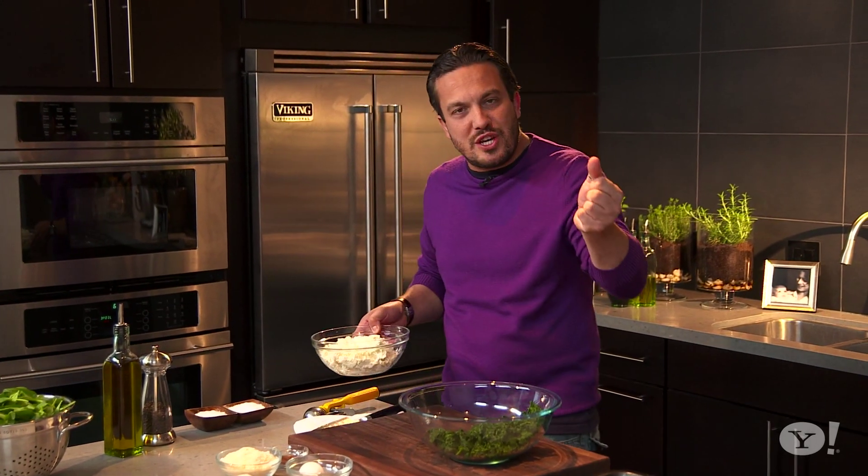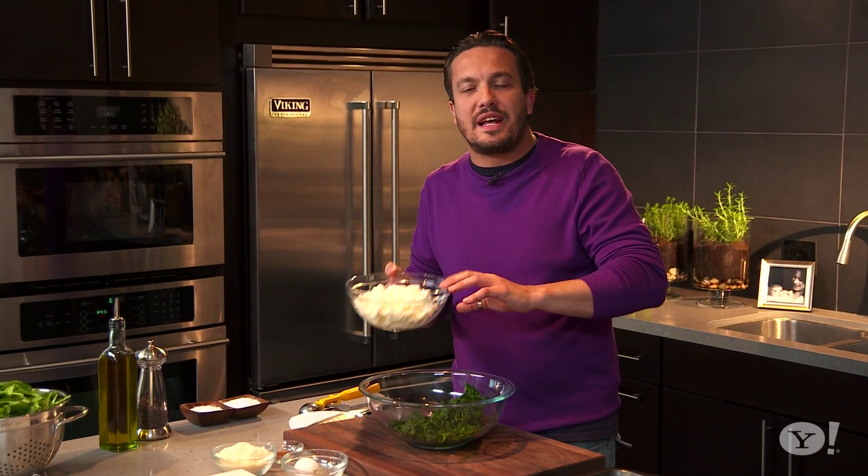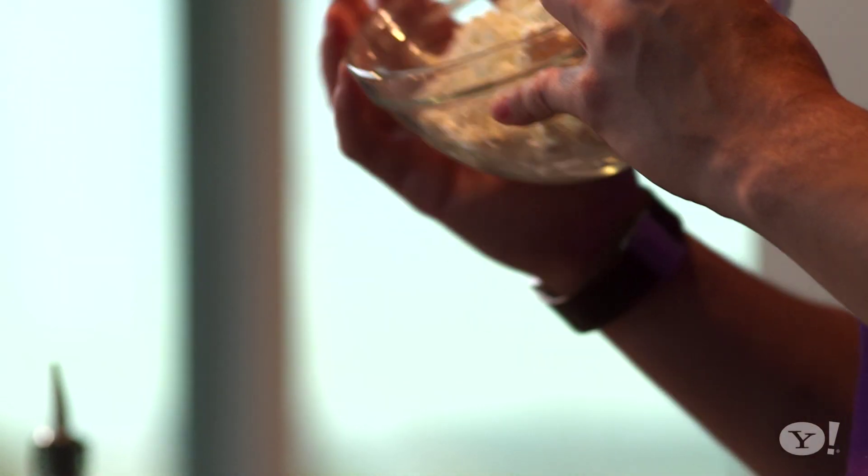And you add a squeeze of lemon in it, a pinch of salt, and you bring it to boil to 180 degrees. Then you let it rest for six hours and you strain it. And you have ricotta as a wonderful result.